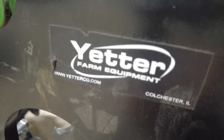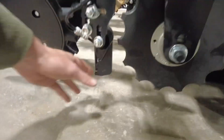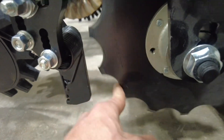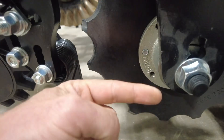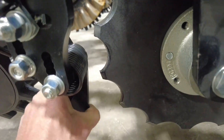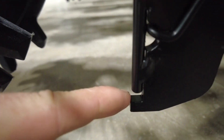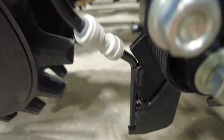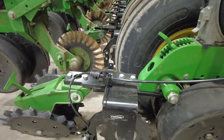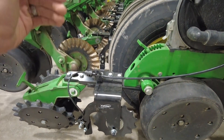We're running with the Yetter 2968 units with the spring-loaded knife here instead of the injector. Basically what we're doing is this blade will cut a groove, and then this rear-swept spring-loaded knife rides along — and right there is our placement point of the fertilizer. We've got our check valve with our orifice housed right up in here, and of course that's only on the corn rows.